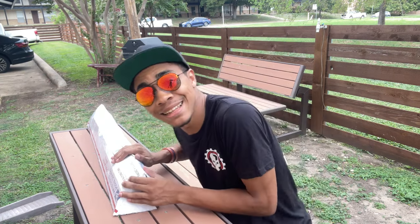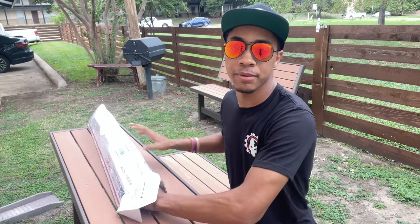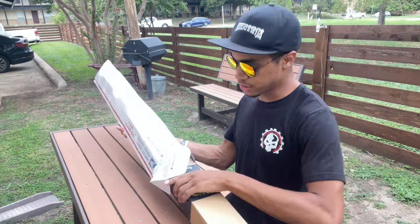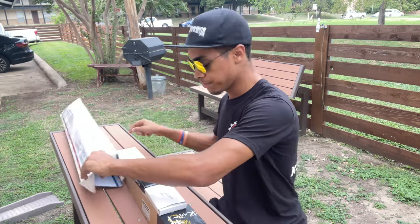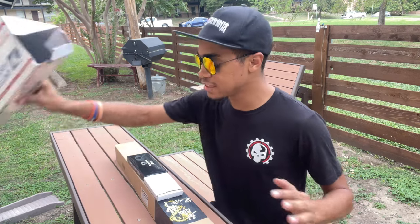I already did the hard job of cutting off the initial tape because this thing is super tightly packed — really well done — because they ship all around the world and you wouldn't want your stuff getting broken. Today it looks like we have three different things, so let's take it apart one piece at a time.